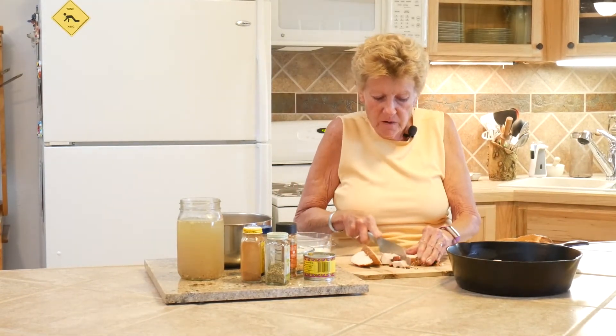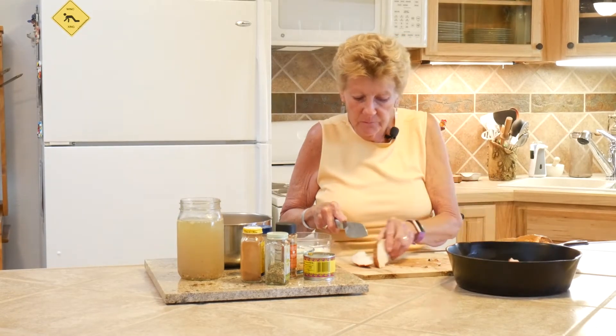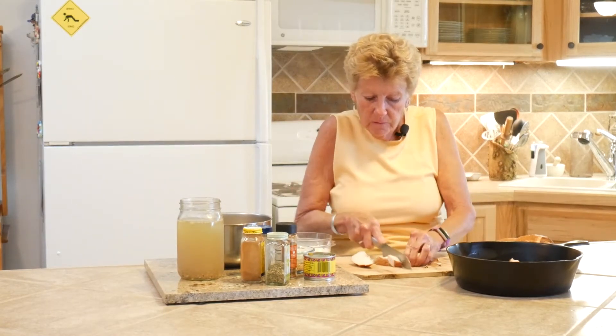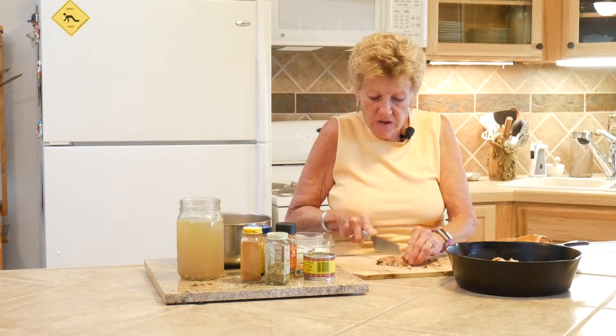We're sure hoping our summer turns into getting a little better with some rain. We've got a lot of fires going on around us, so this indoor cooking is just to be safe.